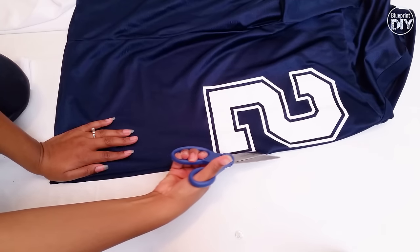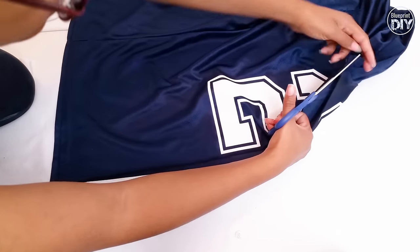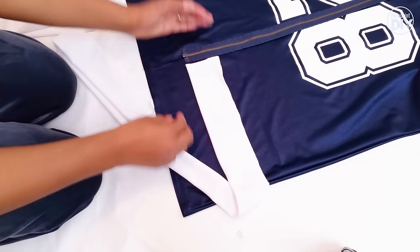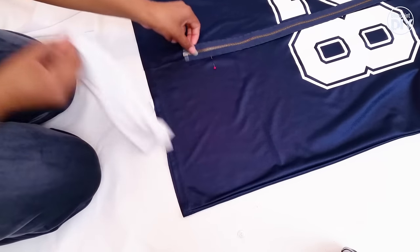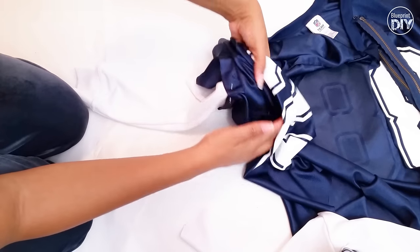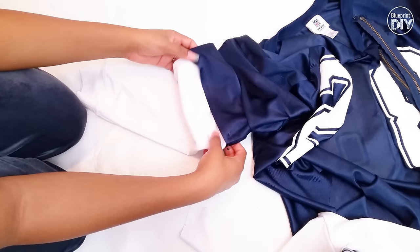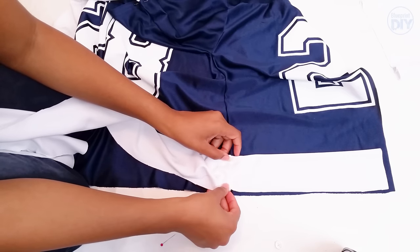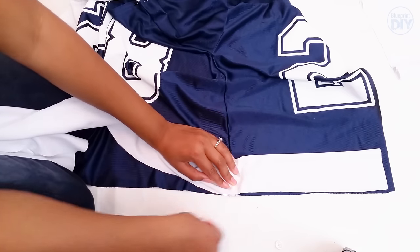Now I cut down the middle front of the jersey and lay everything out again to determine how much to cut off the bottom of the jersey, using my zipper as a guide. Once I've determined that, I cut the bottom of the jersey. Next I'll pin all my pieces to the jersey so that I can sew everything down. I pin the sleeves matching seam to seam, and I'll do the same for the bottom band, matching seam to seam.